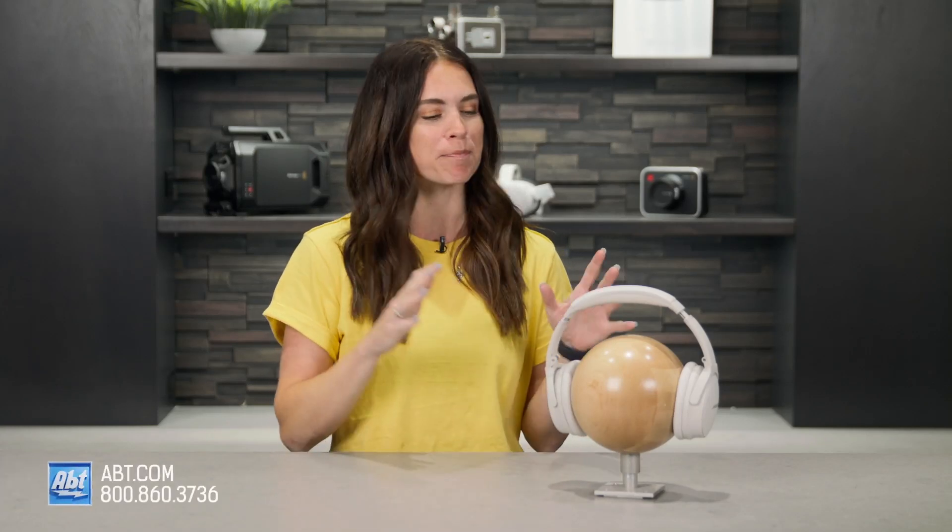Hi everyone, I'm Caitlin, and today I'm here to tell you everything you need to know about the Bose QuietComfort 45 wireless noise-canceling headphones. It's no surprise that Bose has knocked it out of the park yet again with these, so let's get right into it.